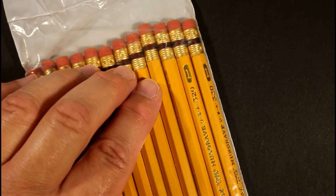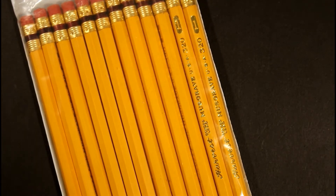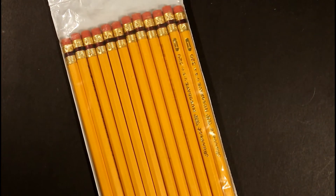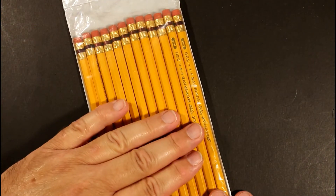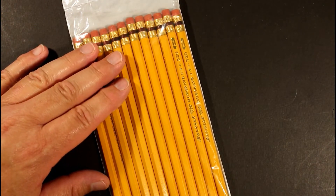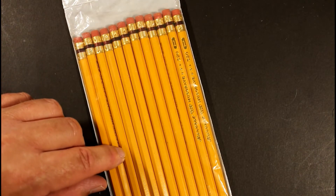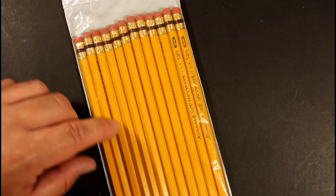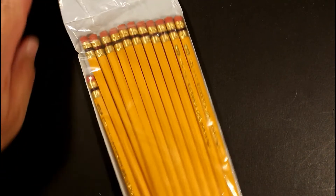These are a dozen of the number one core pencil. A number one would be a softer core, a softer graphite, than a standard number two pencil. I have a lot of number two pencils but not many number ones, and I thought it would be fun to have some in the rotation and try these.